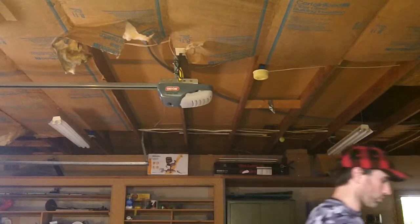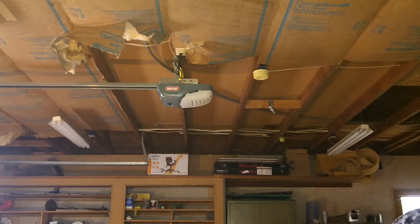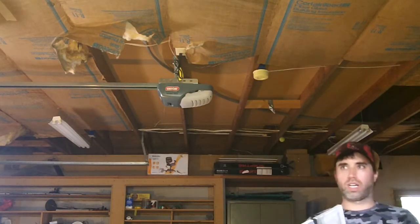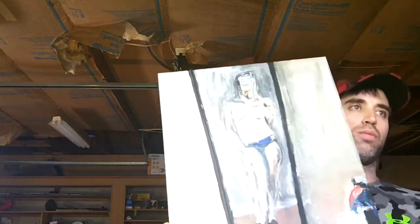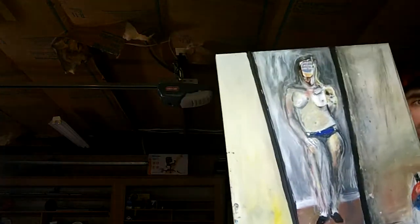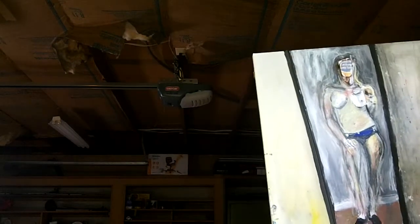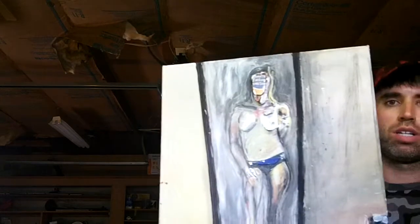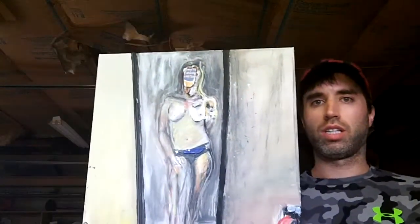So next we have one titled R&M. It's a semi-nude figure study. And yeah, this one — again just not exactly sure what direction I want to go in, which I think is part of the problem.